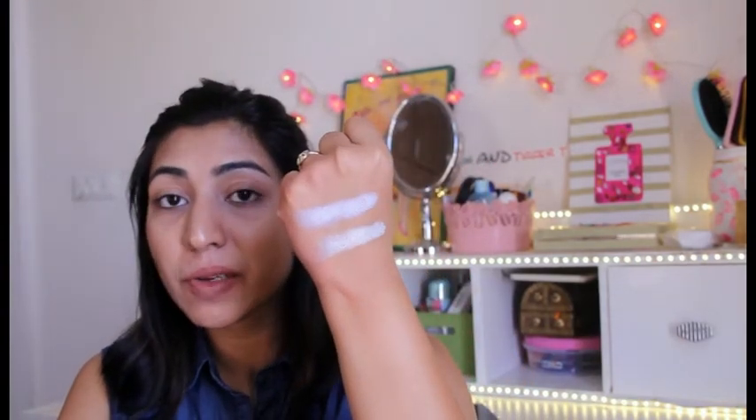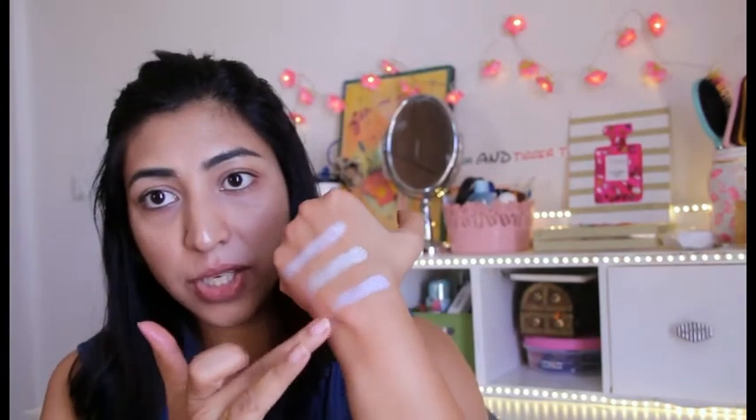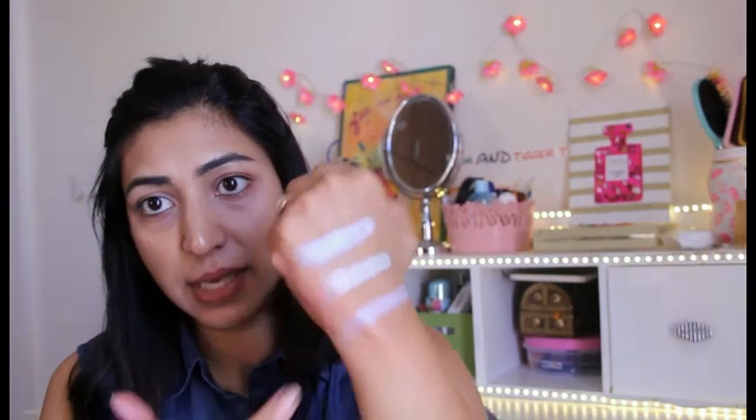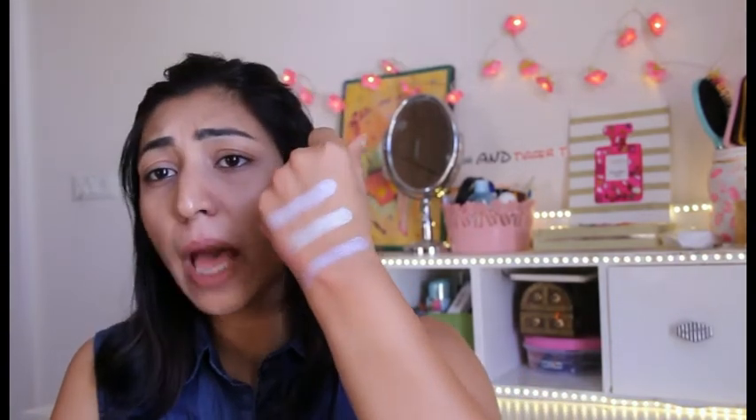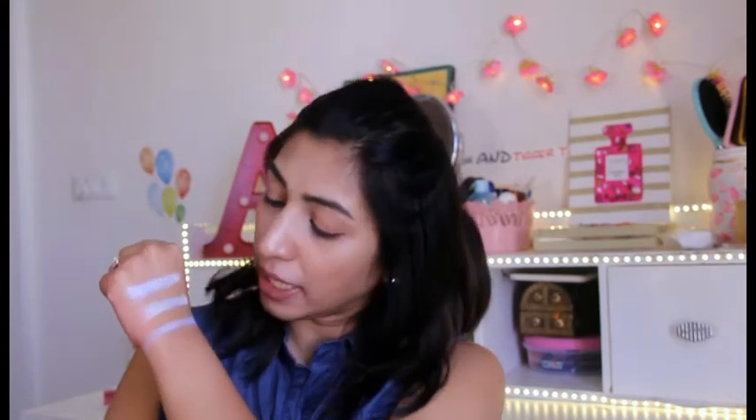So far I'm really impressed with the pigmentation, product texture, and everything - it's absolutely stunning. Now this is the shade called Purple Horseshoe. It definitely has a lot of pink and purple going inside this one and it looks absolutely beautiful - a very holographic kind of color. Now my hand is in contact with sunlight and when I move my hand around you can see a lot of colors moving. So that was the Purple Horseshoe.